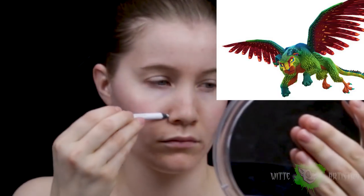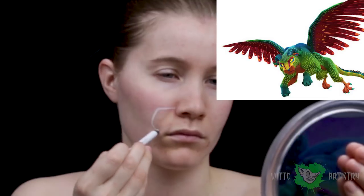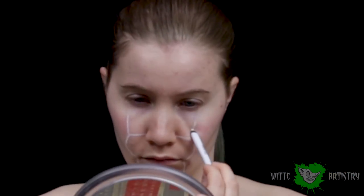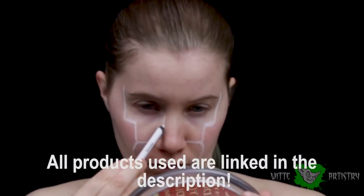This is actually my third character in my Coco series — if you haven't seen Imelda or Hector yet. This is Pepita, the Alebrije, which is basically a smashing of different animals together that lives in the land of the dead.